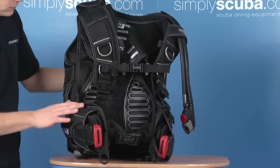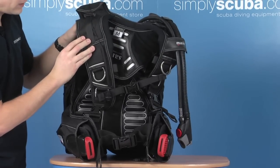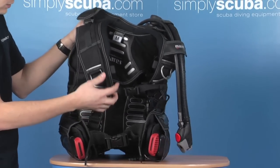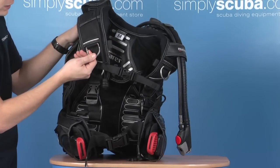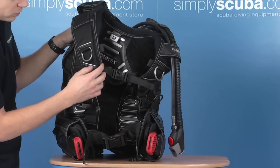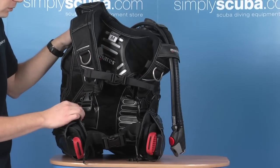If we go down the right-hand side of the BCD, you can see that the BCD has full movement on the bladder itself. Over the shoulder, you just have a very long cord which goes down to a pull knob that operates the dump valve. You've got a nice big pre-bent aluminium D-ring. Next to that, you've got the chest strap.